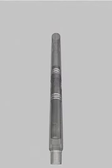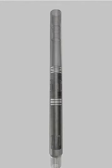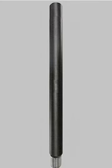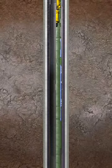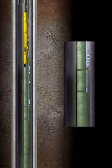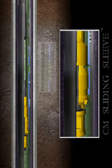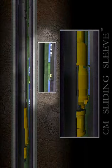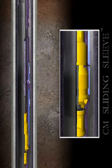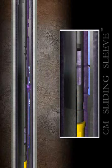To open the CMD sliding sleeve, a wireline work string is run in the hole containing a standard Model B shifting tool. Once the shifting tool engages the shifting profile in the sliding sleeve, the work string is jarred down until the insert reaches the equalizing position. Once the pressures have equalized, the shifting tool is jarred down until it reaches the open position. The shifting tool is then released and pulled back to surface.